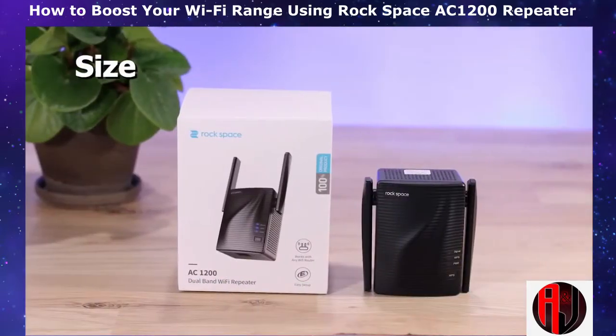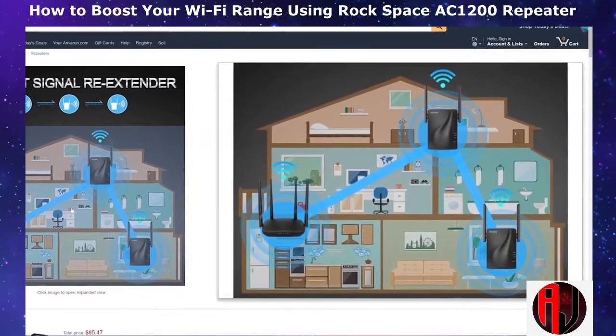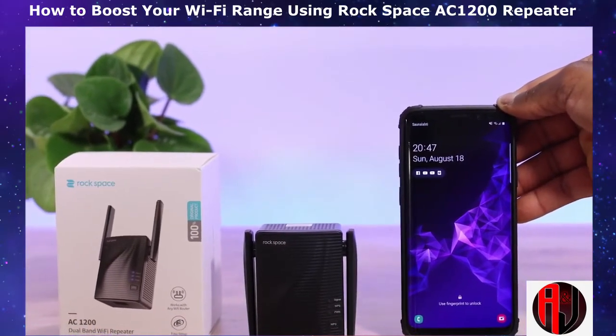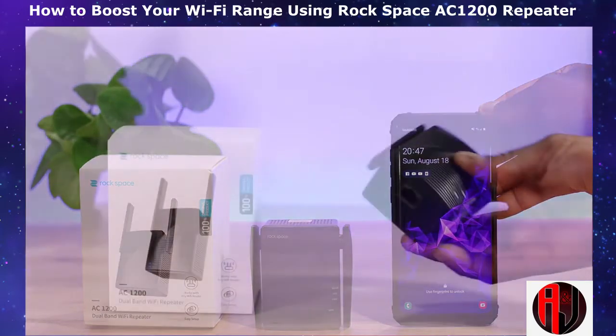Now let's talk about size. The extender measures 3 by 2.5 inches and is also 2.5 inches thick. For me, this was the first pleasant surprise on opening the package. Looking at the illustrations in the product listing on Amazon, I was under the impression that this was a lot bigger in size. But as you can see, the extender is really a very portable design, just about half the size of a Galaxy S9+, making it easy to be placed around room corners.